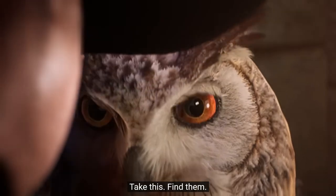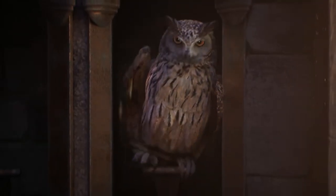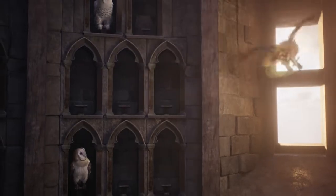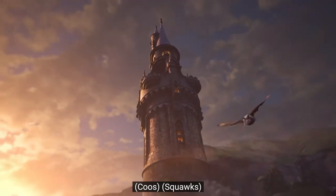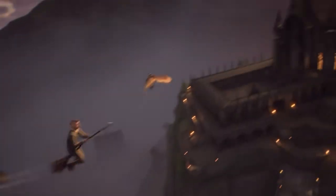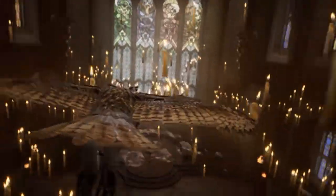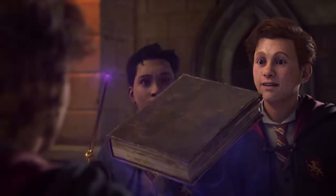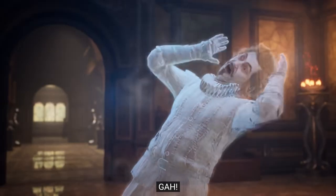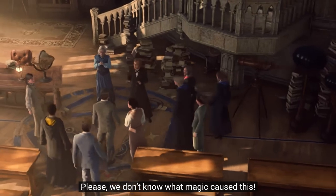So what is Hogwarts Legacy in VR? Hogwarts Legacy in VR is like — it's Harry Potter of course — and you get to do all kinds of missions, solve puzzles, and learn how to use your magic wand and stuff with the dark arts. And then after that, I think you take down a dragon and stuff. And with all these spirits and everything — oh man, it's just awesome.